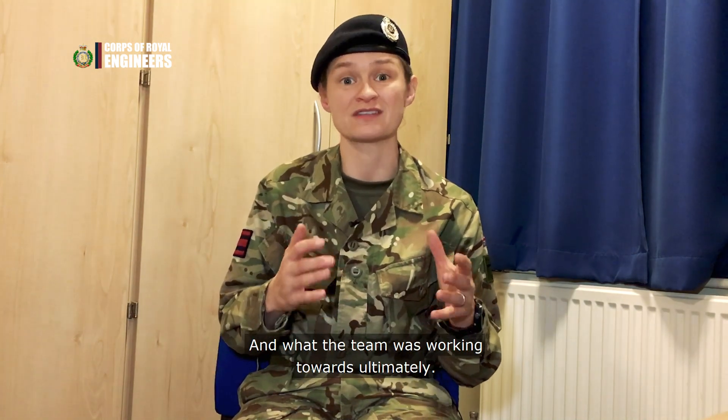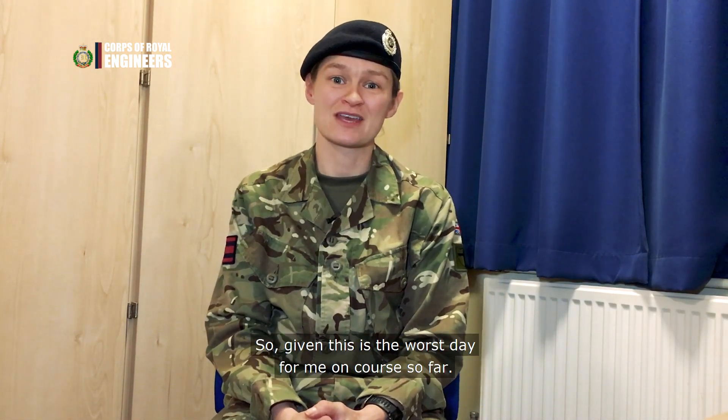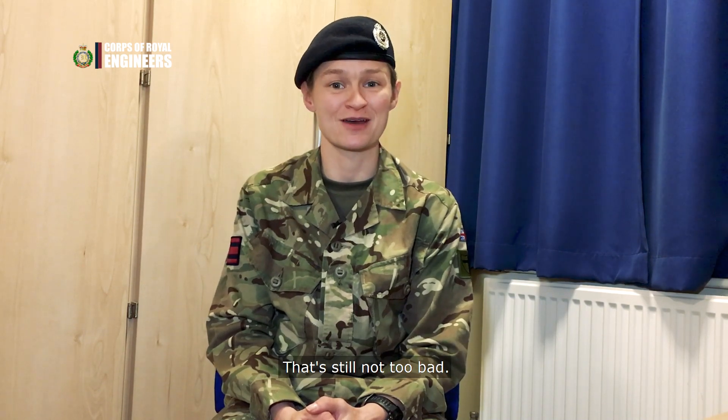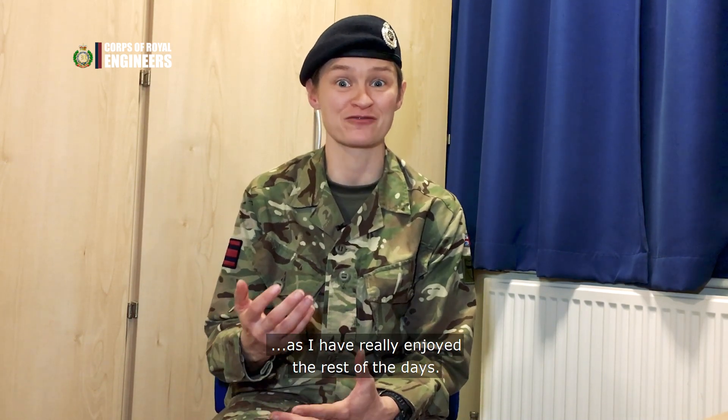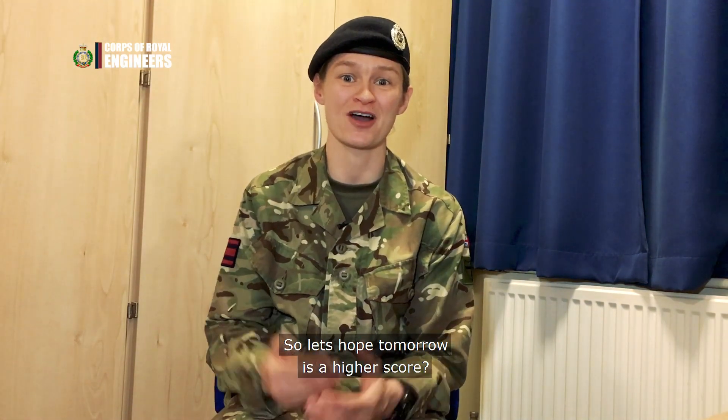In terms of rating, I'd give today a five out of ten. Given this is the worst day for me on course so far, that's still not too bad. I haven't quite enjoyed it as I have really enjoyed the rest of the days, so let's hope tomorrow is a higher score.